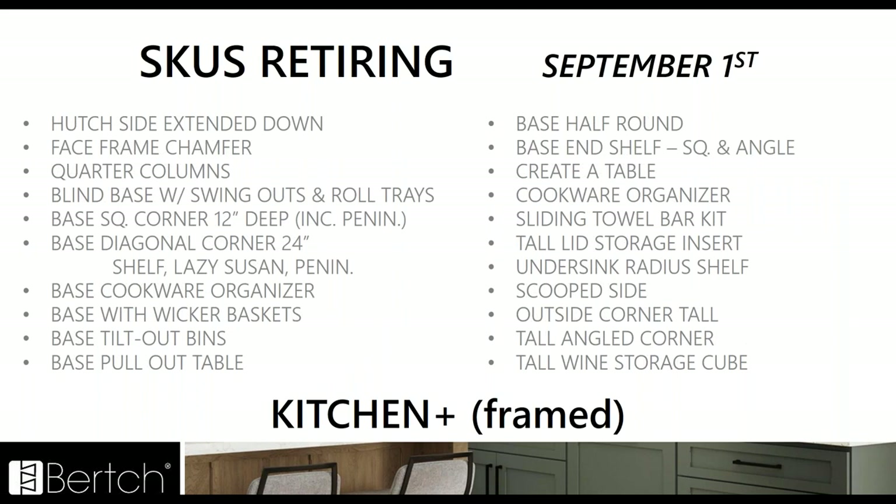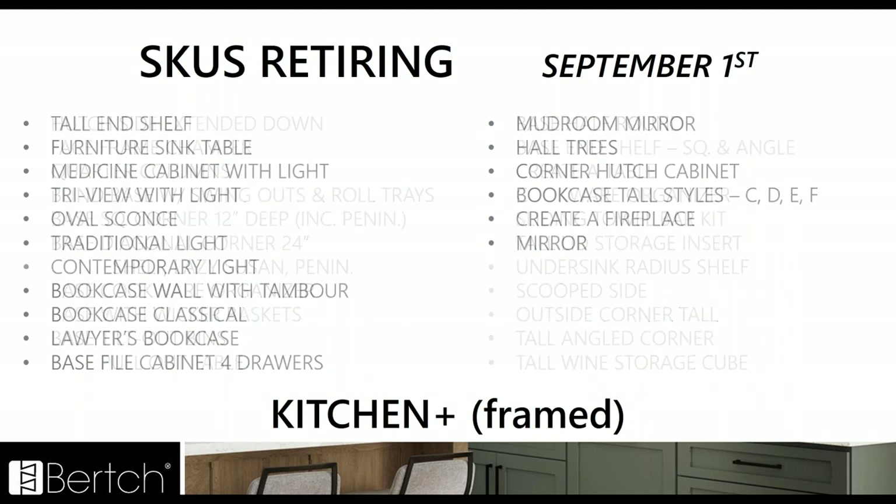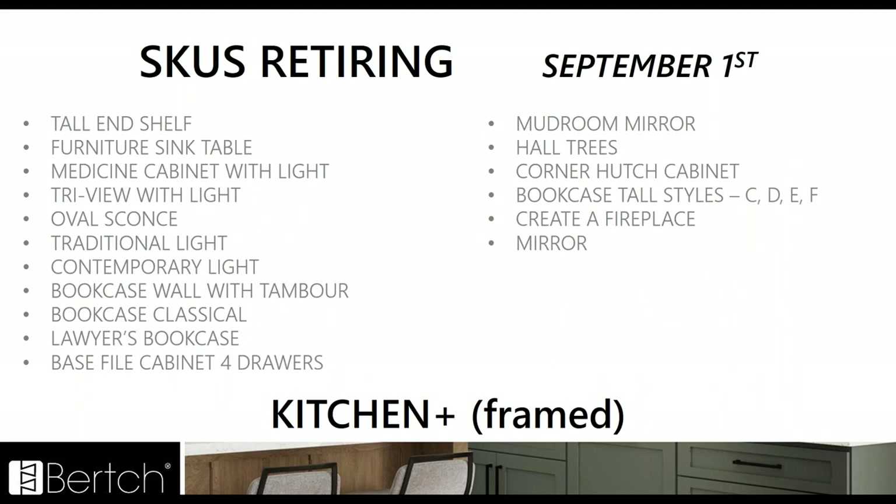More SKUs retiring: the hutch side extend down, blind base with swing out roll trays, the cookware organizer, sliding towel bar kit, and tall angled corners. These are all on a list in the catalog. If you want to look at each individual item you can, and it's also on the PDF that got announced last week — the complete list is available. In Elan, the wall with vegetable bin is getting discontinued, along with others that are essentially the same across Kitchen Plus and Elan.